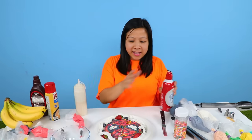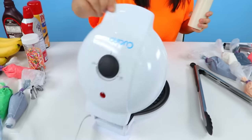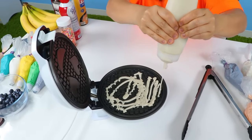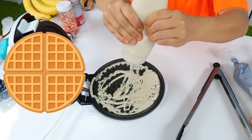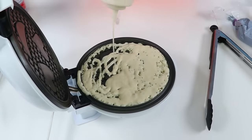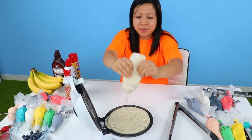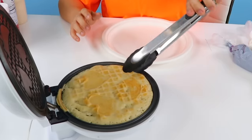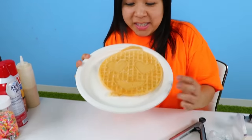Ta-da! What do you guys think? So next let's do the emoji face. Now I'm gonna fill it in. Do you guys like pancakes? Let me know — or do you like waffles better? Ryan's gonna be so proud of me. Close it and wait. Okay guys, I think it's ready. Whoa. Let's see if it's burnt on the other side. Whoa, this one actually came up pretty good, besides the ripped piece right here.